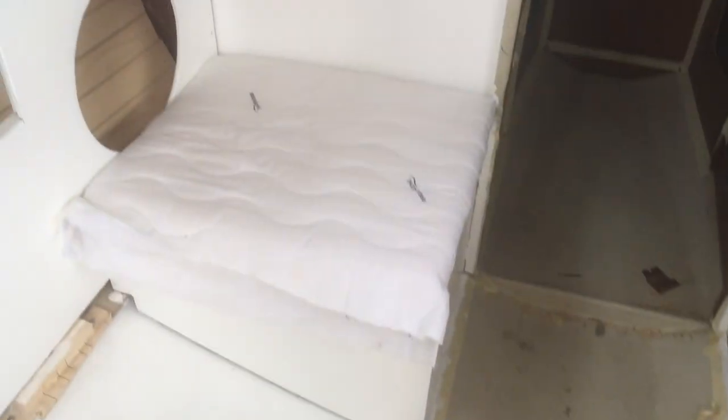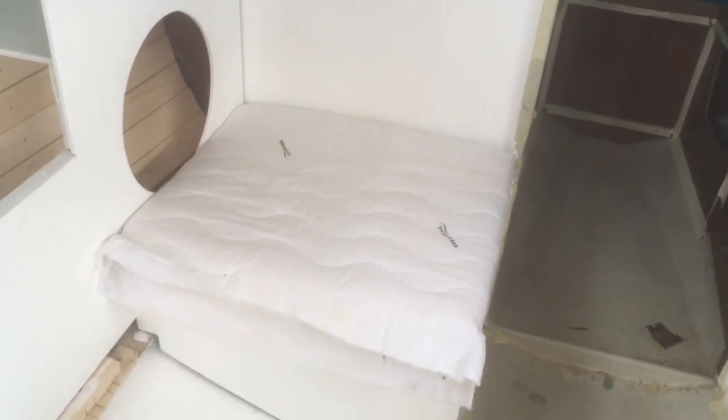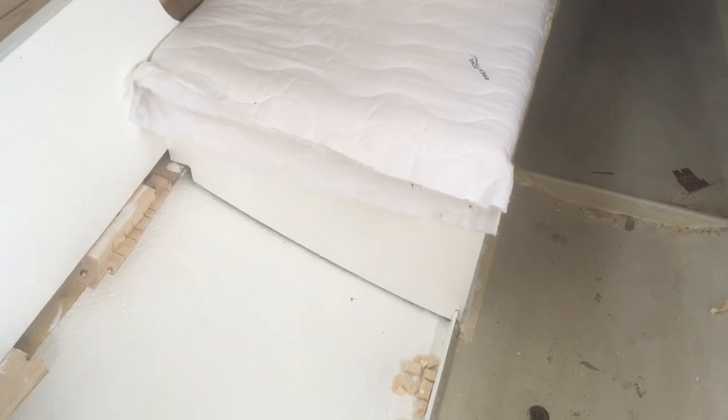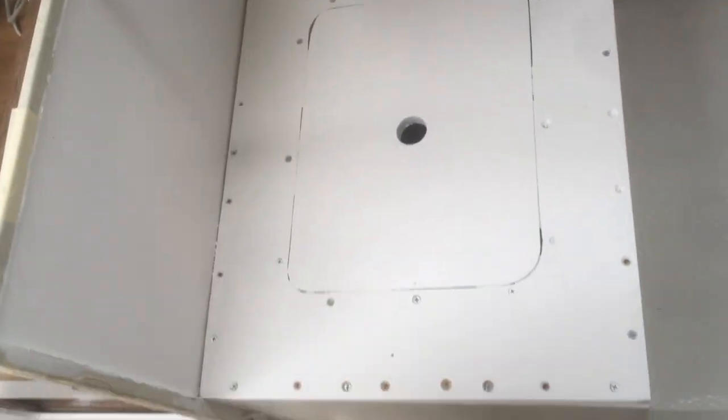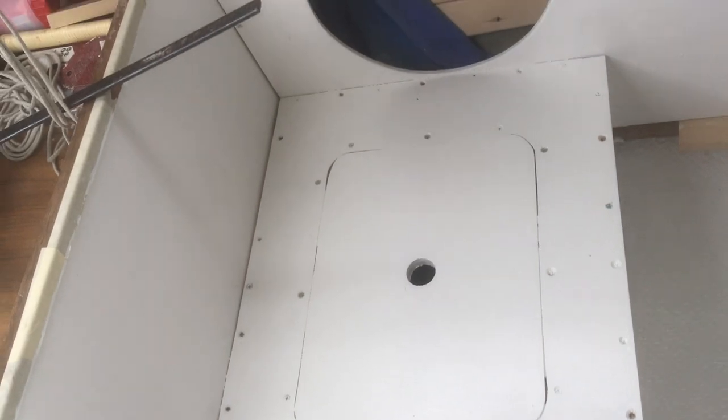This is what it looks like after a couple of coats of alkyd paint. I've put a precarious little pillow there on top just to try it out — it's a little bit too big, we'll figure that out. It looks pretty good. I went a little crazy with the holes on that one, I don't know what I was doing, but what can you do?